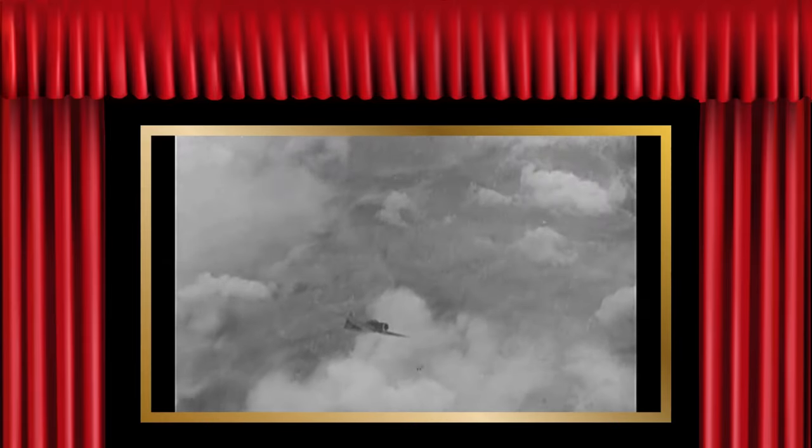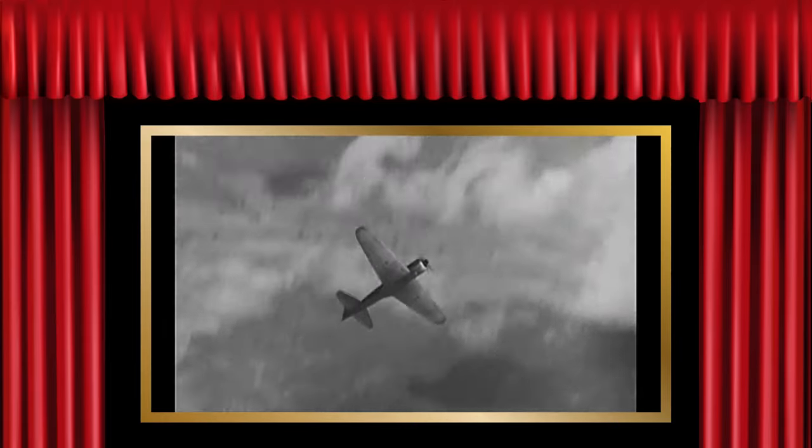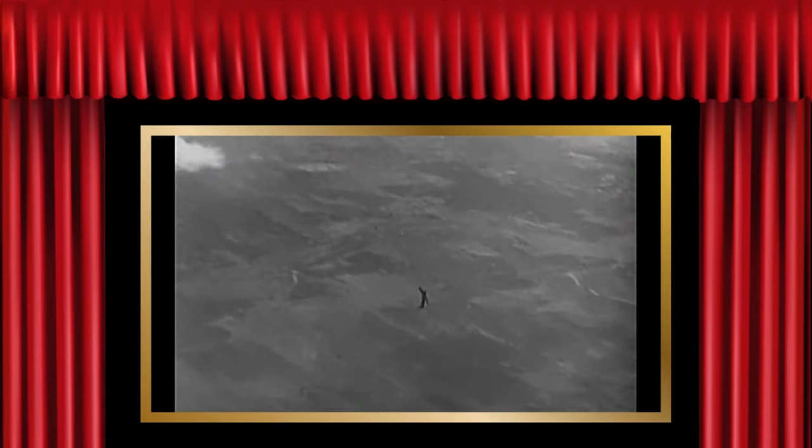See that plane? Climbing to heaven like a skyrocket. Heaven's the wrong destination for that baby. That's a Zero — the real McCoy. It was shot down over Alaska, and as luck would have it, the only thing that got really damaged was the pilot. He broke his neck. Swell, huh?